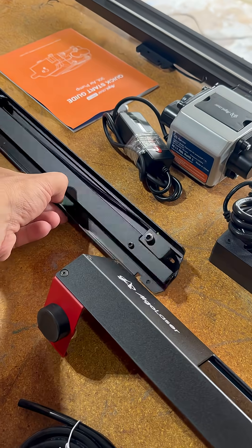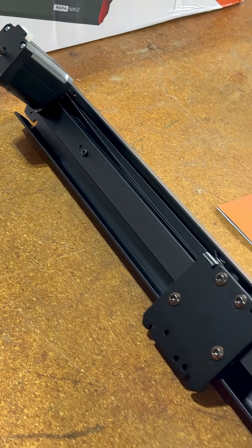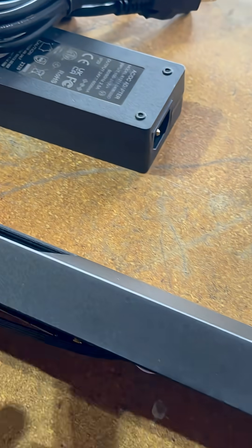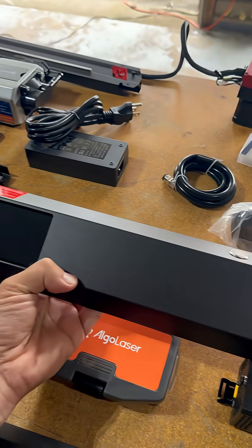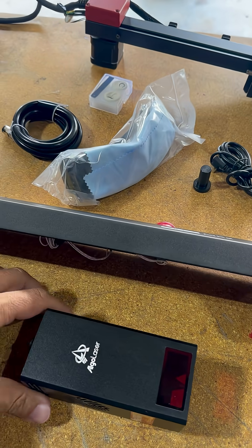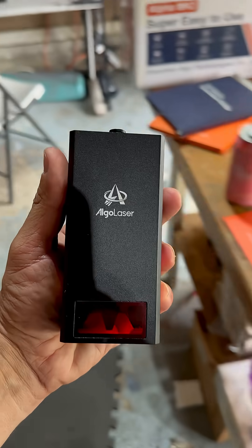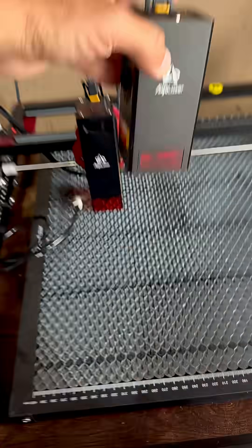I'm pretty excited to put it together and compare it to the DIY MK2, because it does look like it is a better, more advanced piece of kit. And of course it comes with the 20 watt laser, and the 20 watt laser compared to the 10 watt laser is so much better.